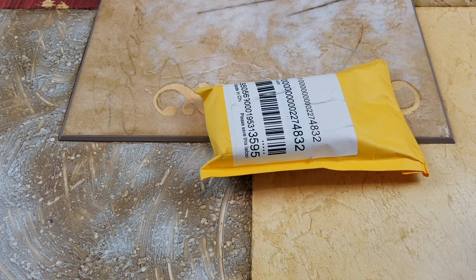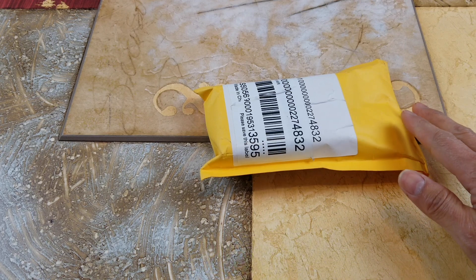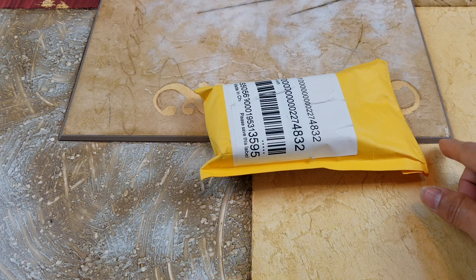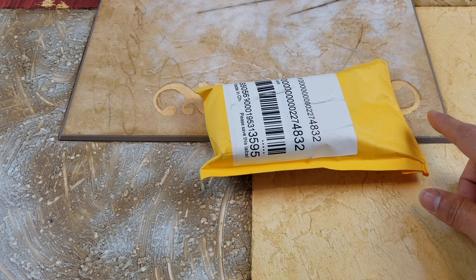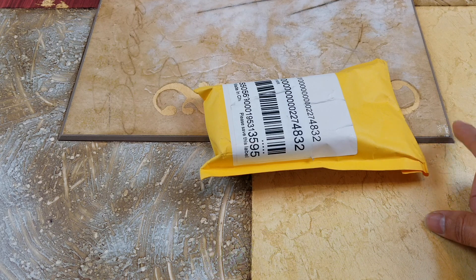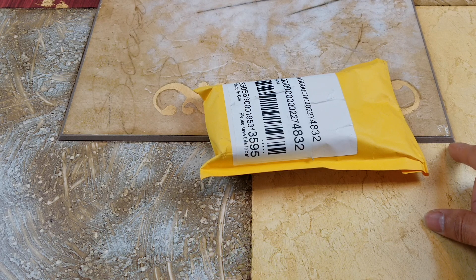Hey YouTube, welcome back guys. Today I'm going to unbox this — it's the ELM 327 Wi-Fi version 1.5 OBD2 diagnostic tool interface scanner with multi-language support. I got this on eBay for six dollars and 94 cents, and with tax the total is about seven dollars and 55 cents with free shipping. I got this one because it can monitor my Toyota Prius hybrid batteries to see which one has a low cell or low voltage.